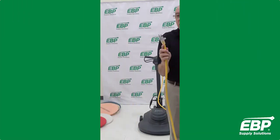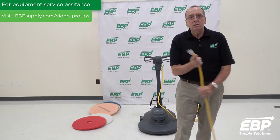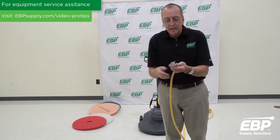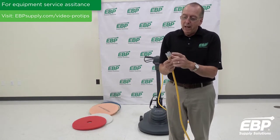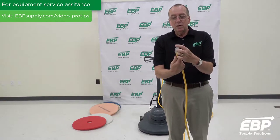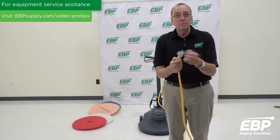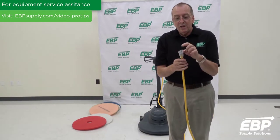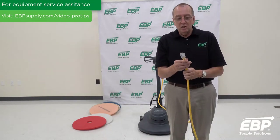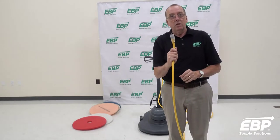The cord plug is also a big thing. A lot of people rip these out of the wall without actually pulling them out by hand. What happens is the ground pin can break off and get left in the wall — then you have no grounding protection on the machine, and you could have a short somewhere and pop a circuit.